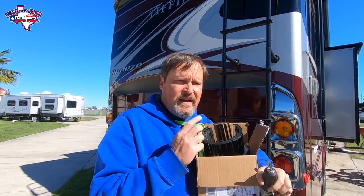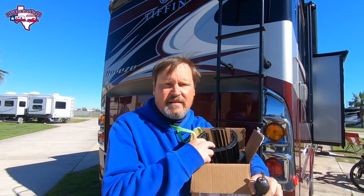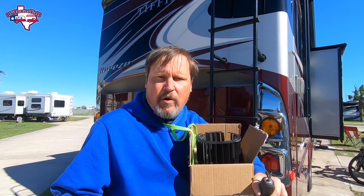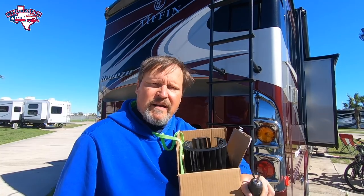By the way, after we figured out what the part was, we called Tiffin and talked to the parts department there. They knew exactly what it was — they called it the squirrel cage, and it kind of looks like one. We were able to order it, and a couple of days later we had the part. We had to wait a few more days because the weather's been rainy and windy, but now we're ready to get it done.